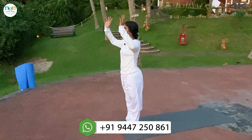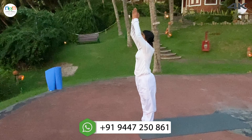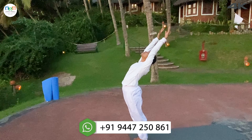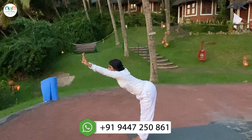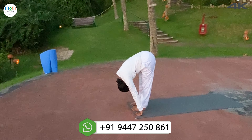Exhale, palms together, prior position. Inhale, stretching your arms over the head. Look at your fingertips, arch back. Exhale, bend forward down. Palms down, palms next to two feet. Try to bring forehead to knee.